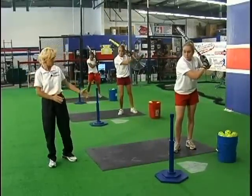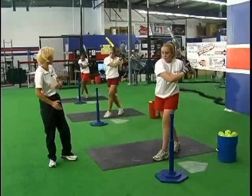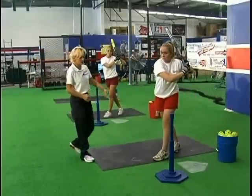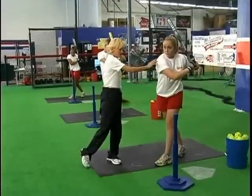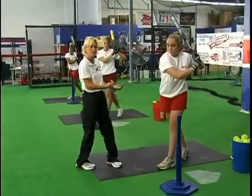The second step is what we call our crossover — this is where we start to attack. The second step front foot points towards the pitcher. We're not opening up the shoulder yet; we're allowing the shoulder to stay closed as the back hip starts to release.